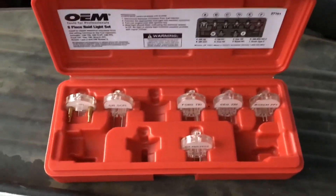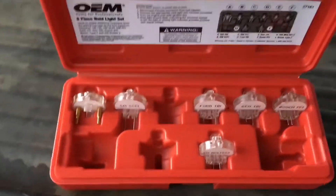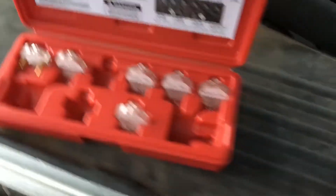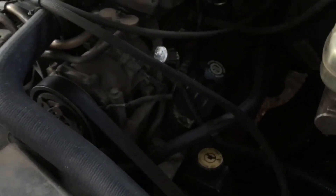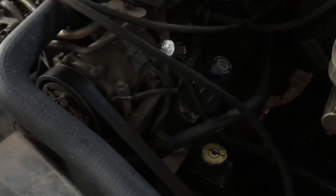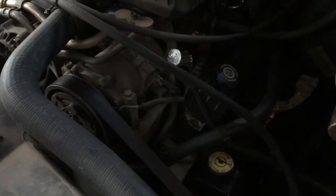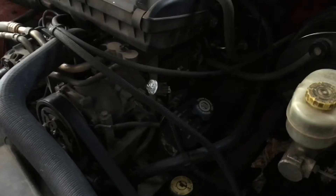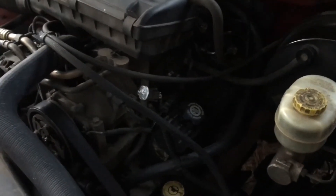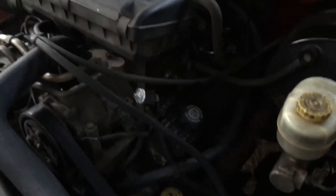I've taken two of these noid lights — I bought this pack from AutoZone for $25 — using the GM port injection and Bosch port injection noid lights, and plugged them into injectors number one and number five. The firing order of a Dodge Magnum V8 is 1-8-4-3-6-5, so five is one position after six, meaning the flash interval between one and five won't be equal.